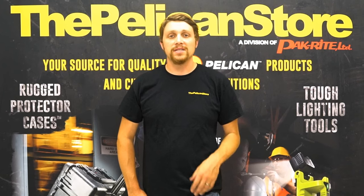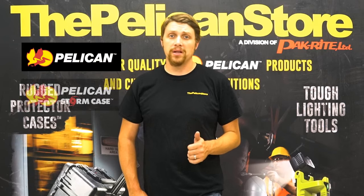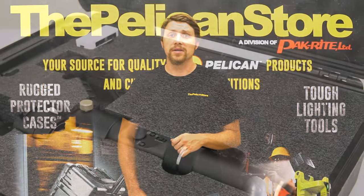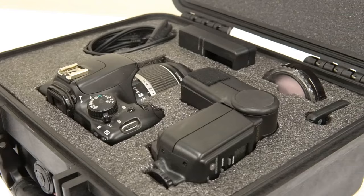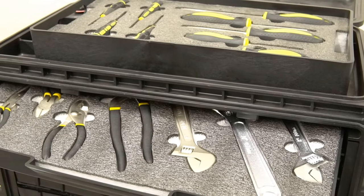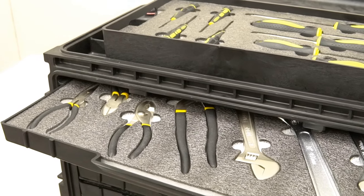Hey guys, it's Mike from the Pelican Store, and today I'm going to show you an exciting interior alternative for your Pelican, Pelican Storm, Pelican Air, and the new Vault by Pelican Case Series. It's called Kaizen Foam, and it offers superior protection, durability, and organization, all while giving your Pelican Case a finished and professional look. And the best part — it can be done at the comfort of your kitchen table.